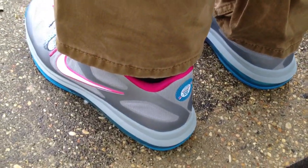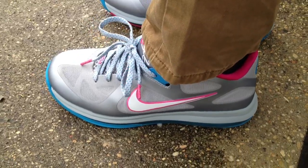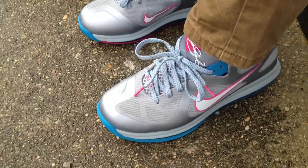And they actually were kind of running out of sizes in these. So these were the last ones in my size, so I thought that was a sign to just go ahead and get them.